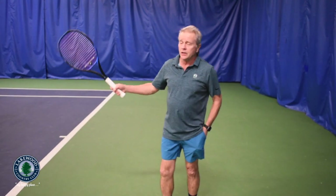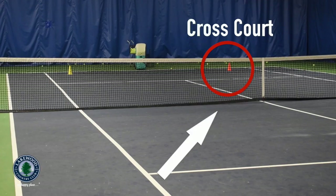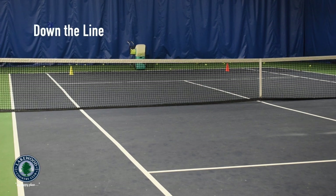Now I'm going to hit a couple of balls. First I'll go towards the orange, which will be the cross court shot, and then I'll go down the line to the yellow target.